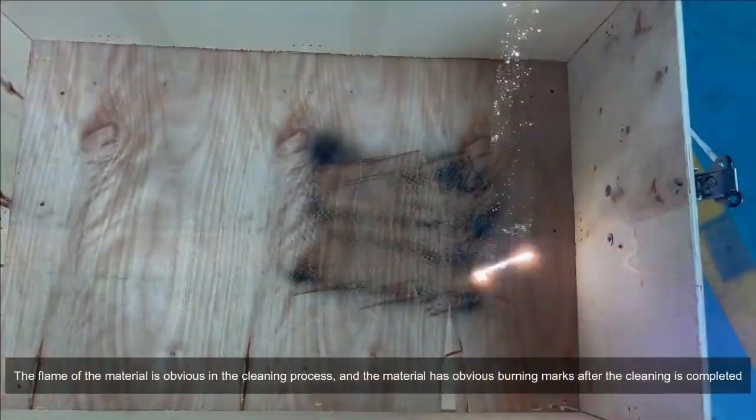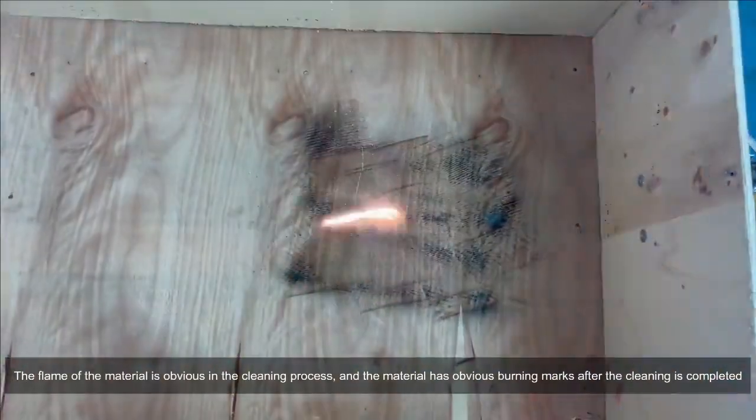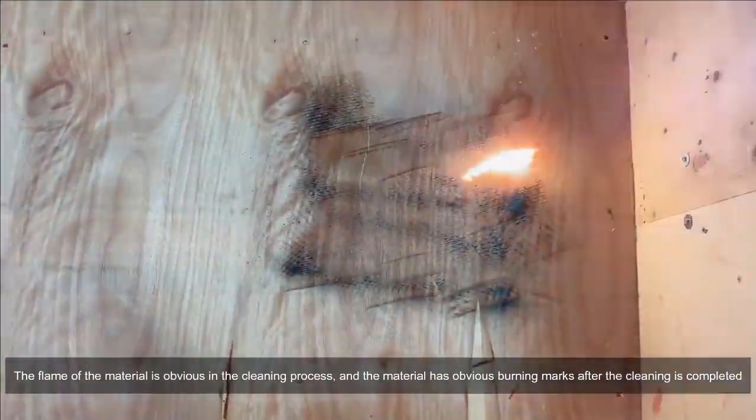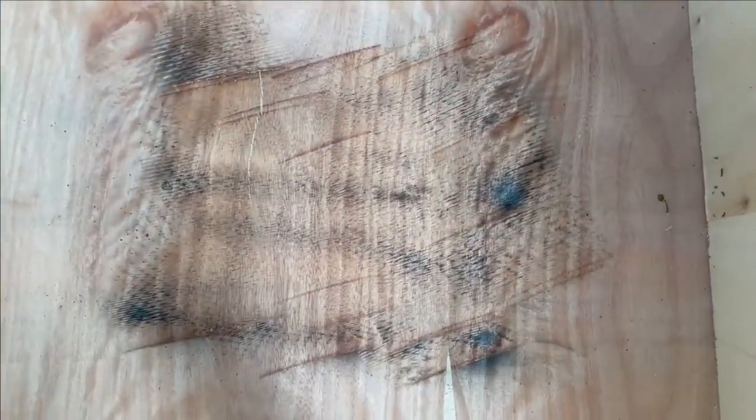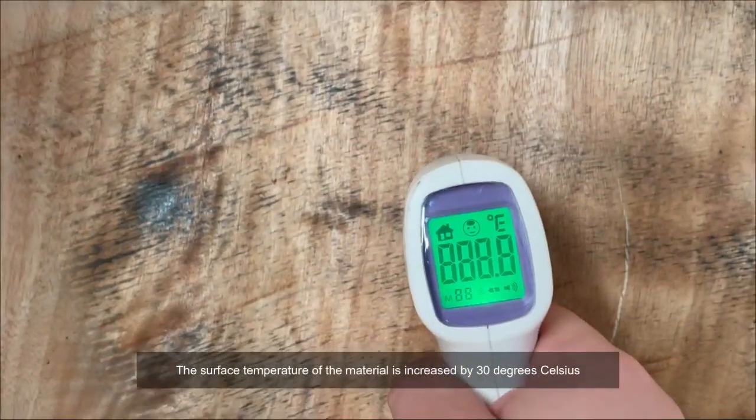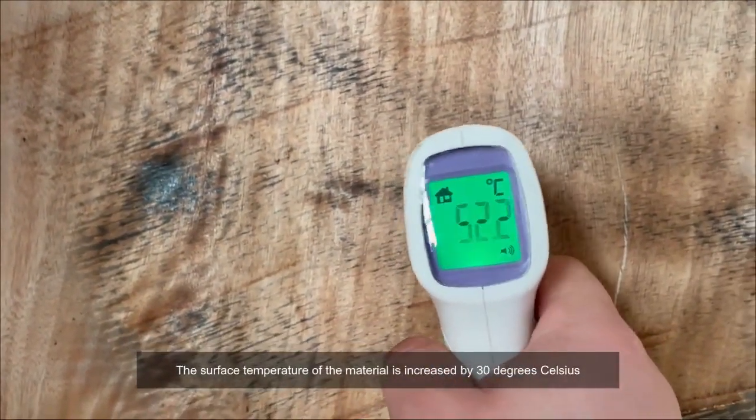By contrast, the flame of the material is obvious in the cleaning process, and the material has obvious burning marks after the cleaning is completed. The surface temperature of the material is increased by 30 degrees Celsius.